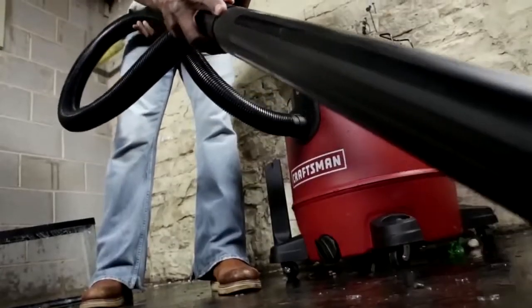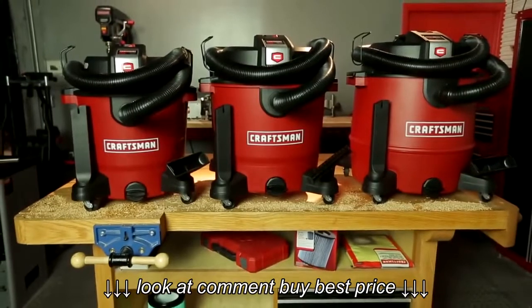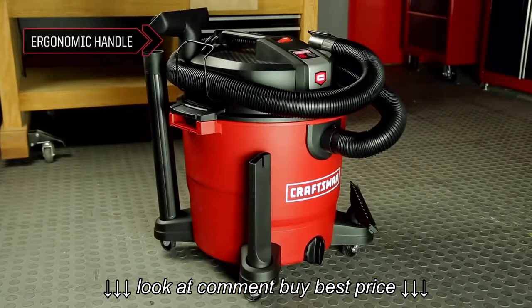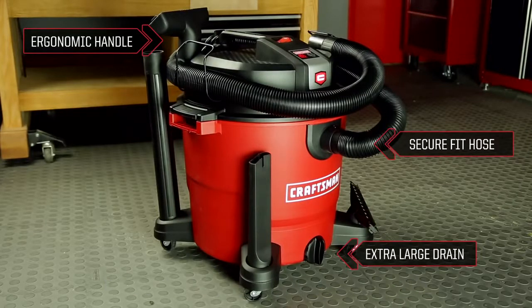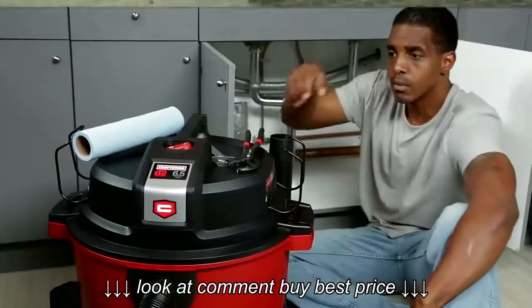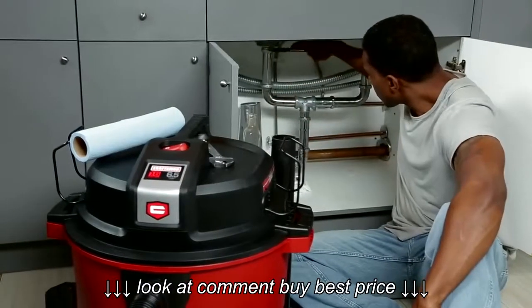Craftsman XSP Wet-Dry Vacuums come in three different sizes, all with user-friendly features like a top ergonomic handle, extra-large drain, 2.5-inch secure fit hose, heavy-duty casters, and more. Their unique flat-top design holds items while you vacuum.